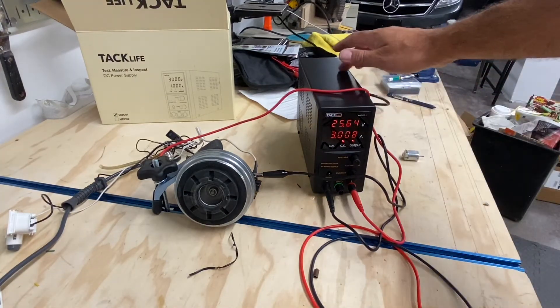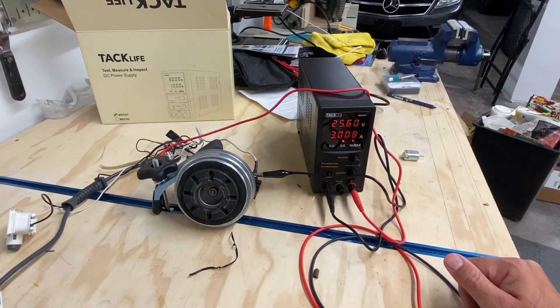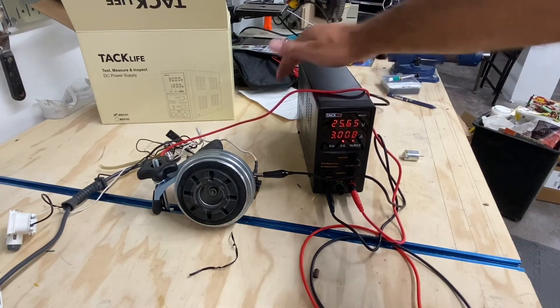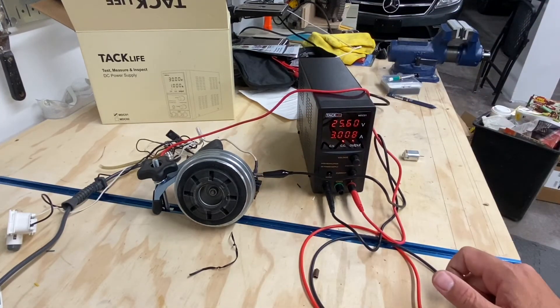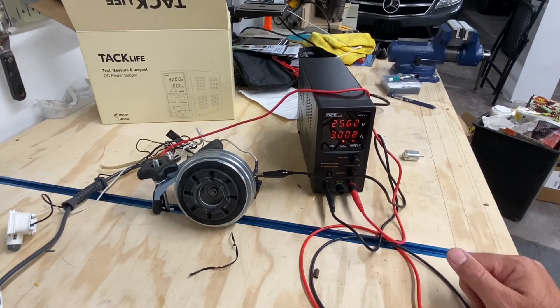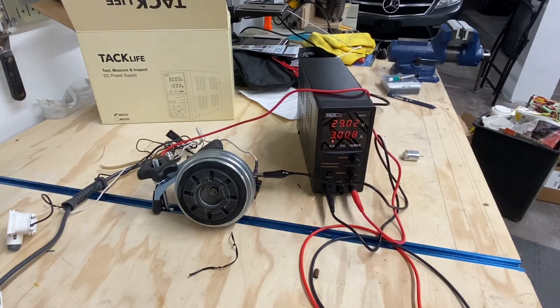The fan on the unit still hasn't kicked on. I ran it for a few minutes earlier and the fan never came on, and it never got hot. I'm sure if I left it on for 20 minutes or a few hours it would start to heat up, but that's expected — power supplies heat up, that's just what they do.